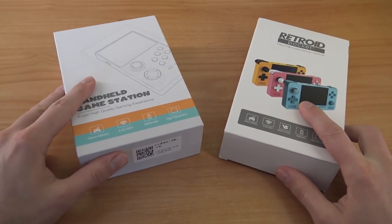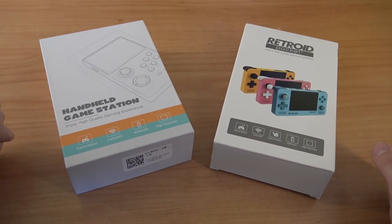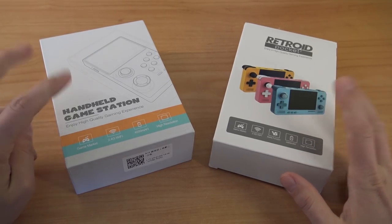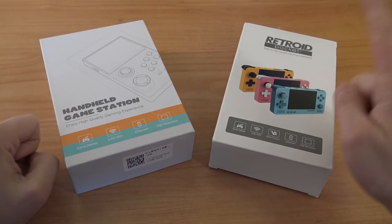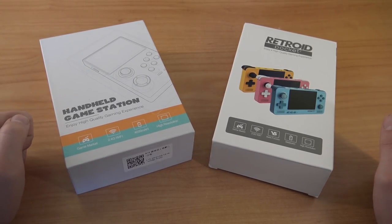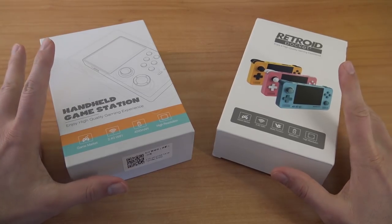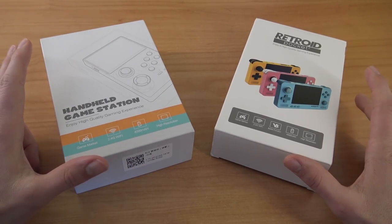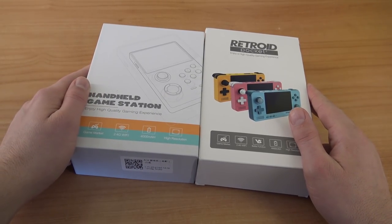Hey, welcome back to the channel. It's awesome that you're tuning in. In this video I was thinking maybe it's fun to do a quick comparison with the old version and the new — the Retroid Pocket number one against number two. What are we going to get? What are the differences and which one is the best one for you?